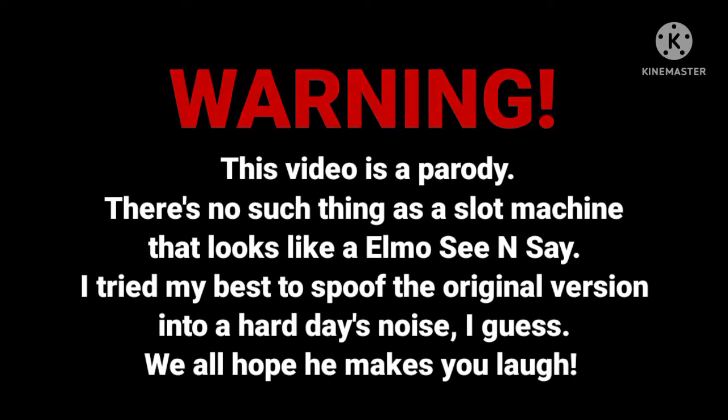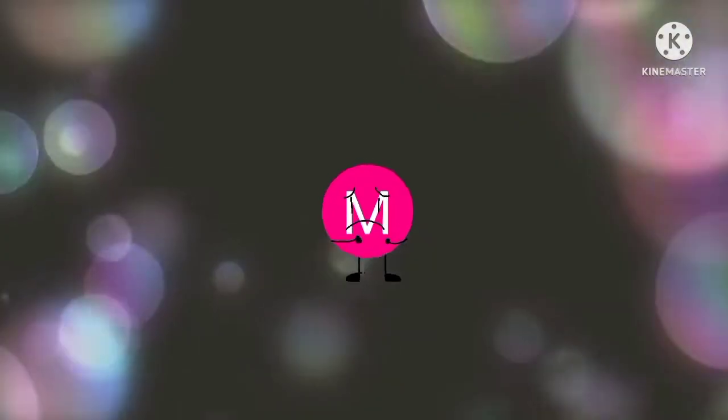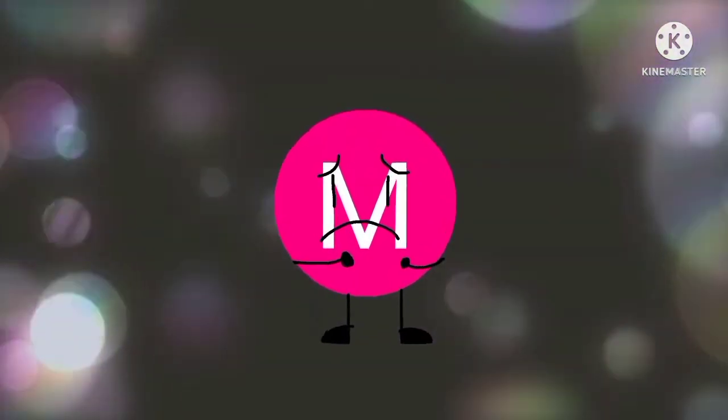Psst! Hey, don't forget to like this video. No, no, no, no, no, no! Don't do it! Don't break me! Don't break me!